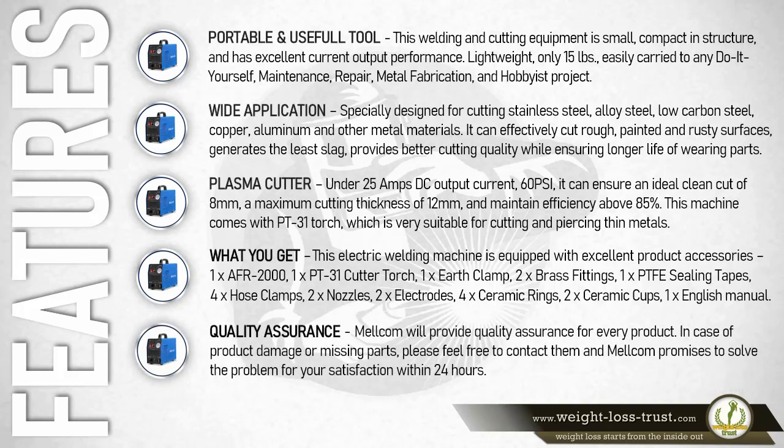Melcom will provide quality assurance for every product. In case of product damage or missing parts, please feel free to contact them. Melcom promises to solve the problem for your satisfaction within 24 hours.